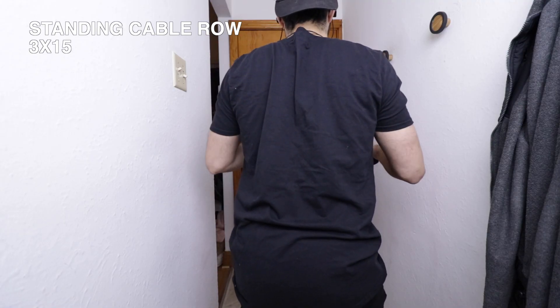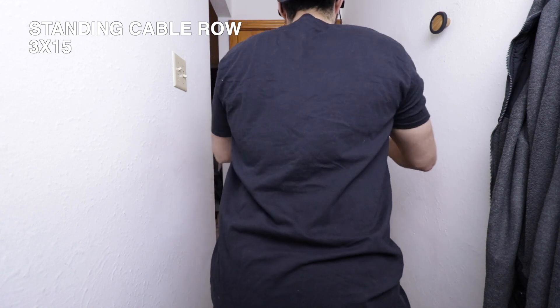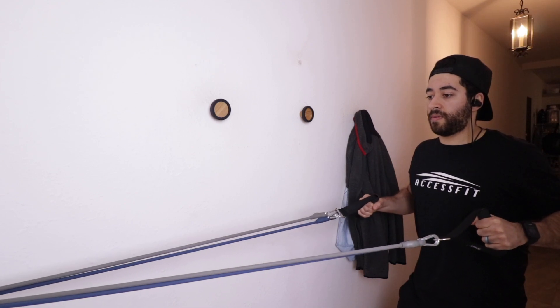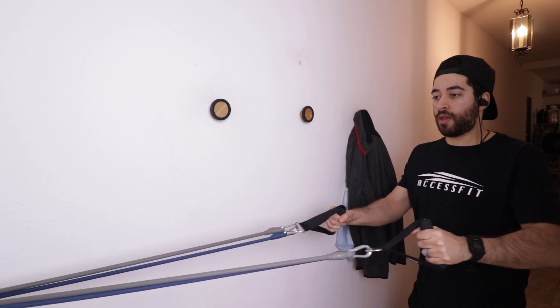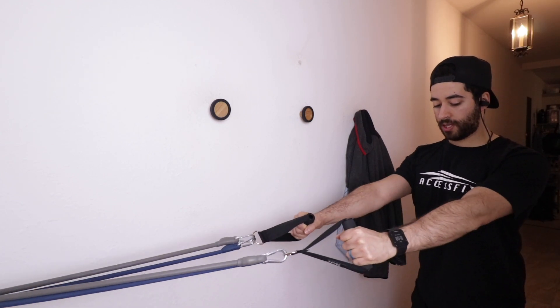For the assisted pull-ups I did two sets of 15 and one set of about 12 or 13. It was actually pretty good — I was surprised at how much more I was able to do. Normally I'd manage a set of 12 and then be wrecked, but this time it was fairly easy to get to 15, which is my current max for pull-ups. So with the bands I was able to go much higher.